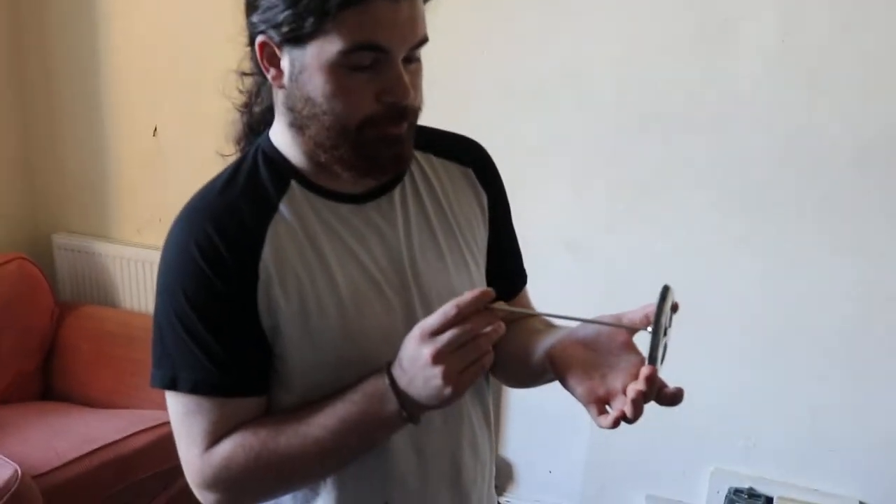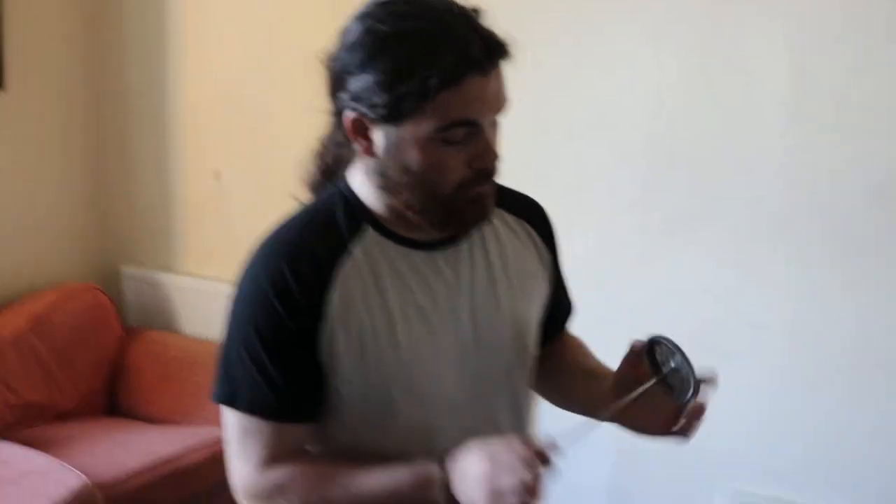One last step before the kettle boils — I'm going to make sure your plungy doodah is nice and clean. Now, the other day I cleaned it and broke it and didn't tell you, but I fixed it so everything's okay. You can't get mad at me because we're on camera.